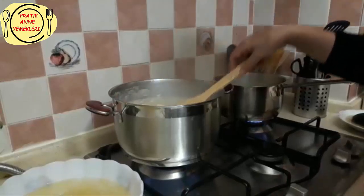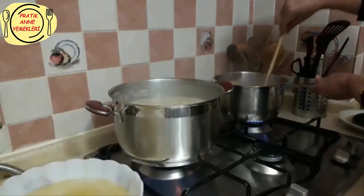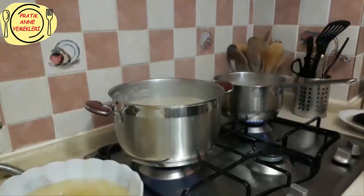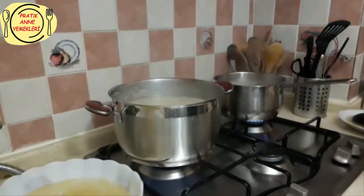Şimdi rondo sokacağız içine biraz, öyle ezeceğiz. Bu suyu daha da yoğunlaşacak. Birazını da buraya ayırmıştım. Bu ne kadar? Yarım kilo, biraz geçti, 550-600 gram kadar bir buğdaydı. Bir büyük tavuğumuz vardı, onun yarısını kullandım.